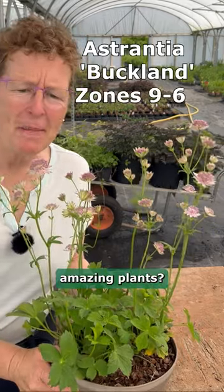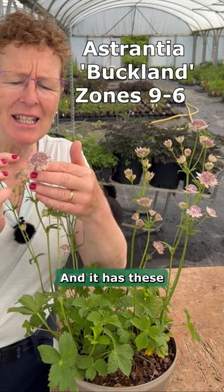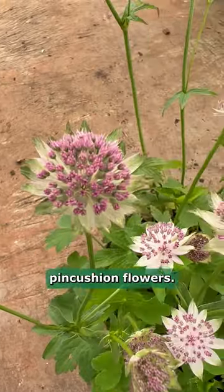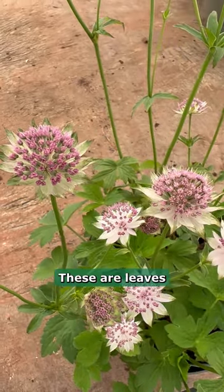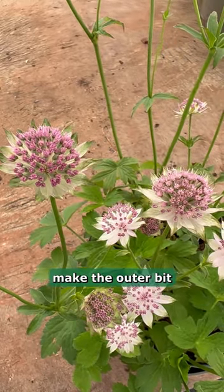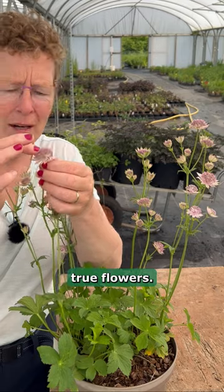Astrantias. Aren't they amazing plants? This is Astrantia buckland and it has these amazing pincushion flowers. The bracts at the back here are leaves which make the outer part of the flower arrangement, and then you get the pincushion bit here, which are the true flowers.